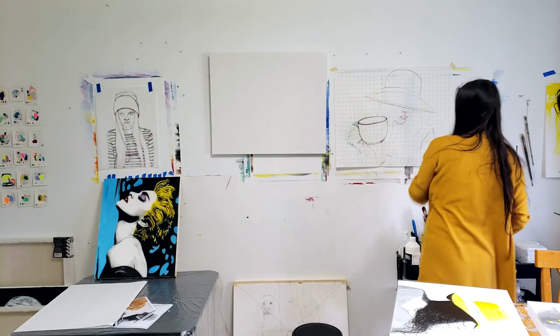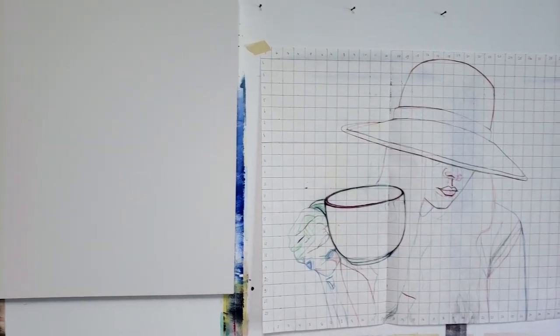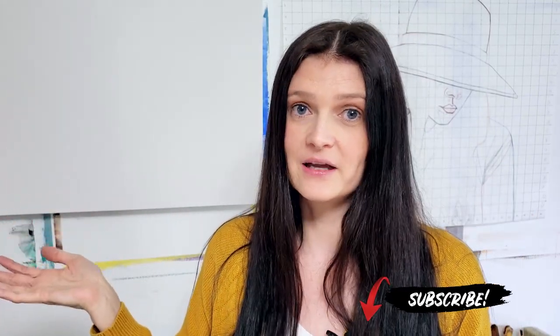I just wanted to go through the pros of having a sketch separately from the final product, which is a canvas or a final drawing. Because technically, I could go straight on the canvas, sketch there, and start painting — I've done that in the past. But there are a few cons to that method. The reason I use a grid is to have a more precise sketch.